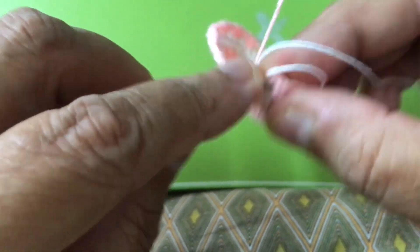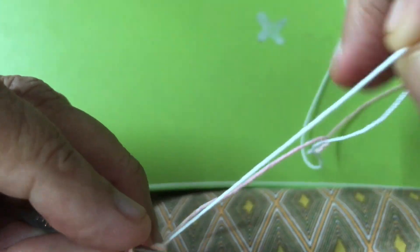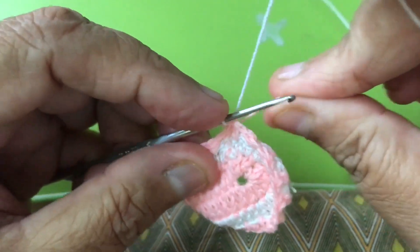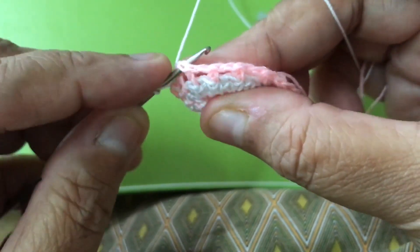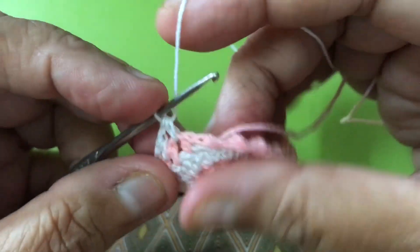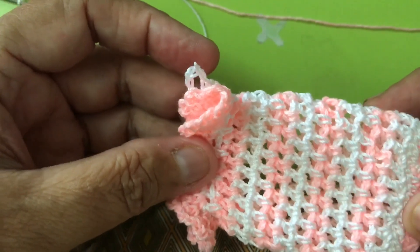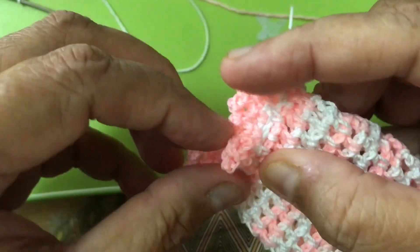Now I'm going to do slip chain. Here — slip — and I'm going to change the thread. Do a slip chain here and tighten up the pink color. Then see — three. Then skip this and go for the next one, where you can see the hole. Go around. So you can change color how you like. So I did — how many? 1, 2, 3, 4, 5, 6, 7, 8, 9, 10, 11, 12, 13, 14.